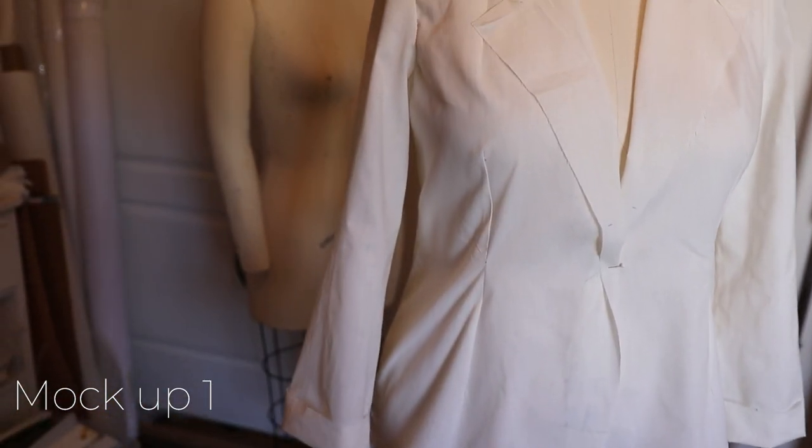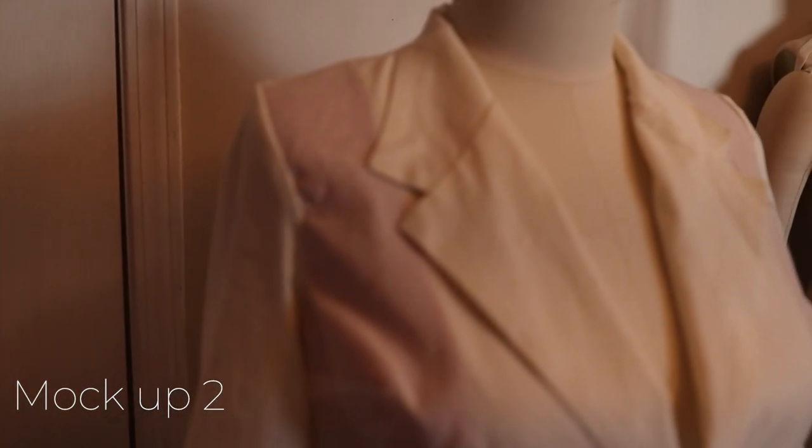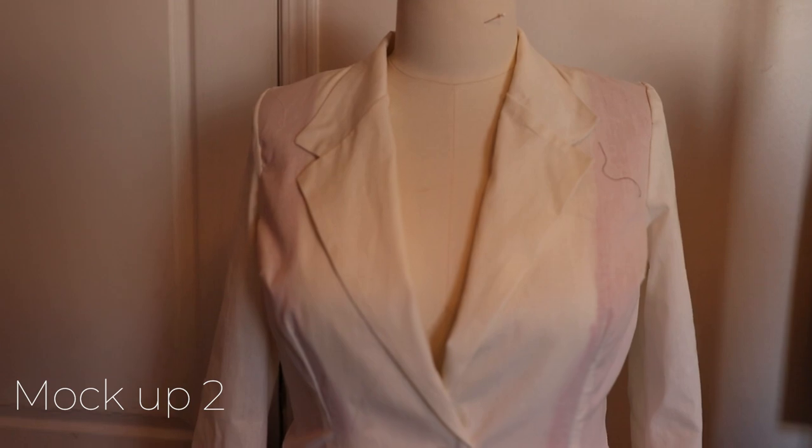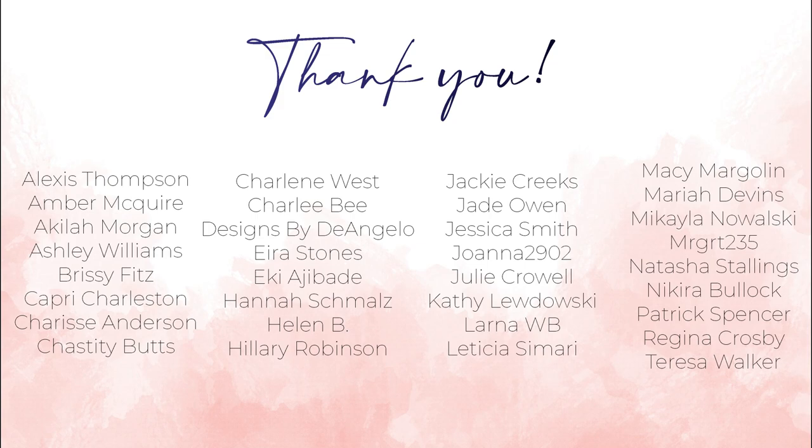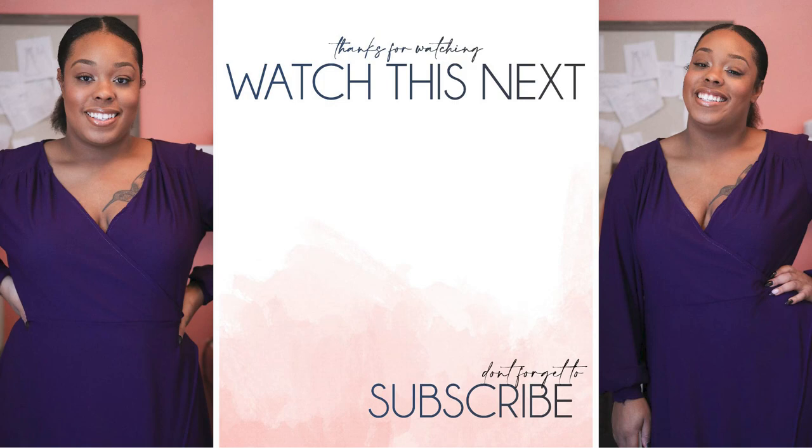Thank you so much for watching this video. I know this wasn't a step-by-step tutorial, but I wanted to show my subscribers the process I go through when learning new things. I didn't add this to the members-only section because it's not a tutorial — it's me attempting to draft a blazer and pants, both of which still need adjustments that I'll finish off camera. These are all my channel members' names — thank you so much for supporting me, especially through these trying times. The fact that you see value in my channel really does touch my heart. I appreciate you all more than you know and I'll see you in my next video.